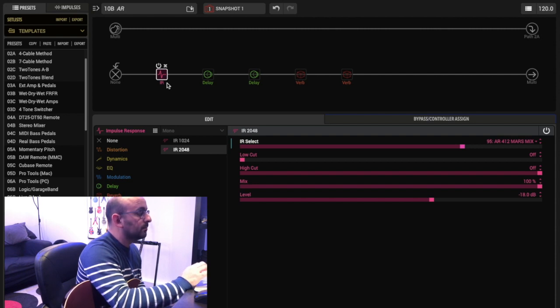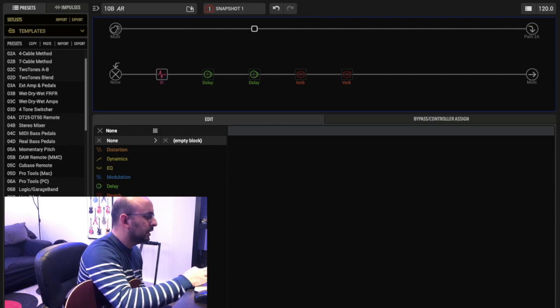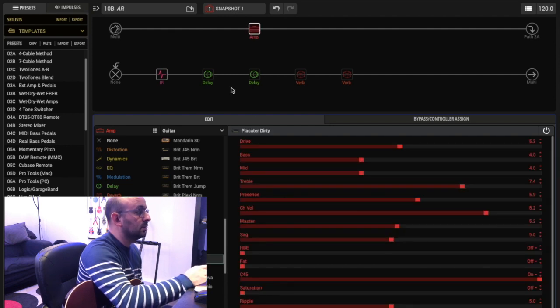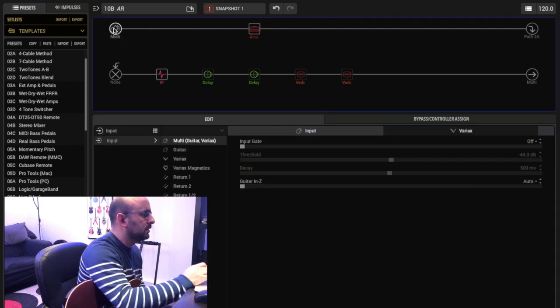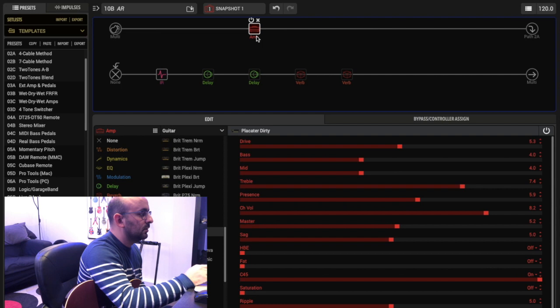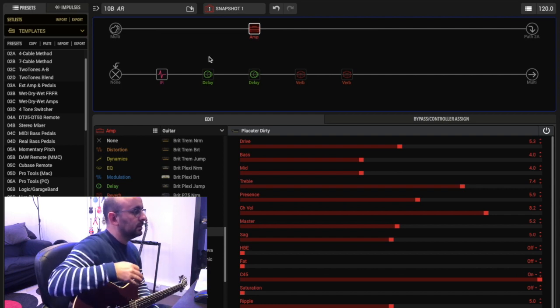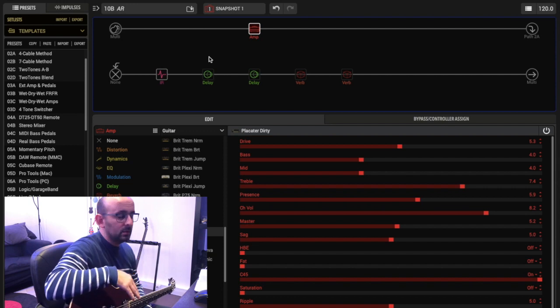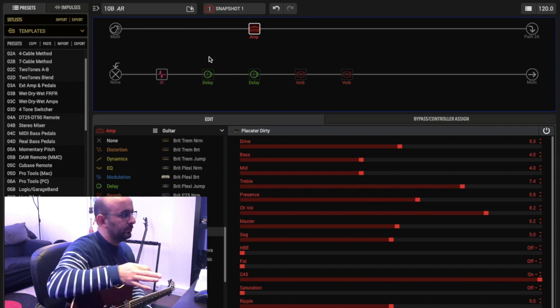I go to the amp — in this case it'll be the Placater Dirty. I'm already hearing some buzz here, so let's engage the noise gate. For now it'll be just like this.